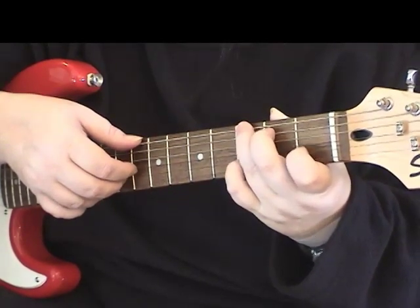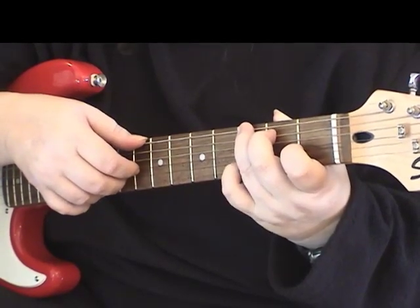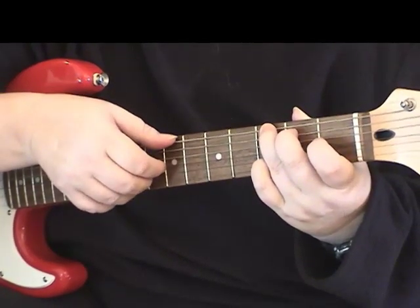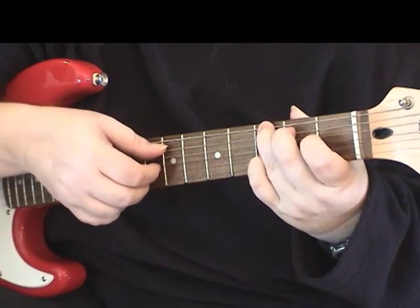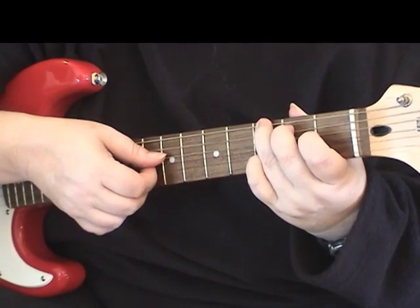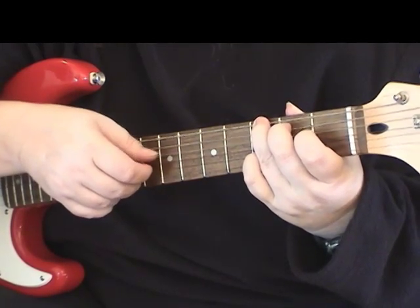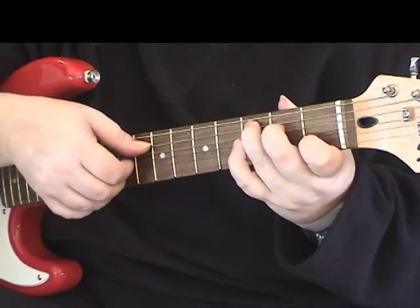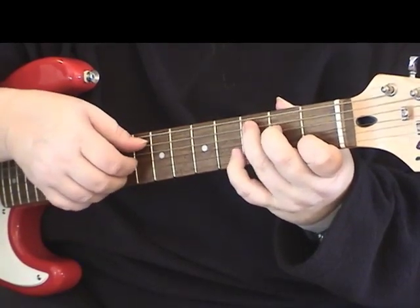Here we're going to move our finger back to the G shape, but we're going to put our little finger on the second string. We're going to pluck the sixth string and the second string, then playing with our thumb the fifth string with our finger on the second fret where it would normally be for the G, and then thumb on the open fourth string. Then we're going to go over to the C chord and pluck the second, third, and fifth strings together. So that whole part would sound like this.